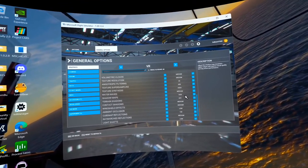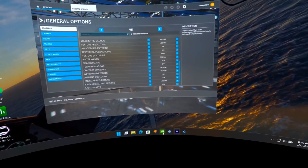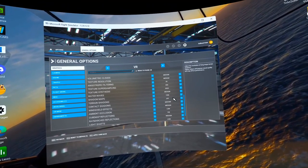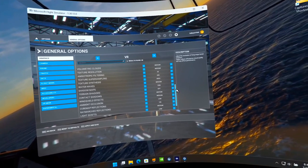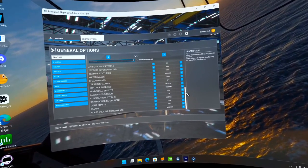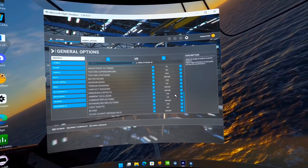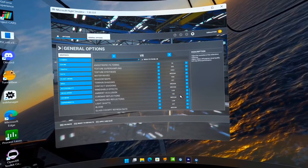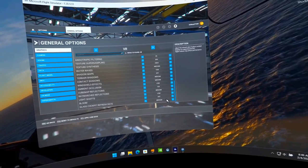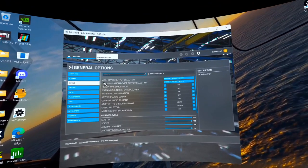Shadow maps are at 1024 by default — I've been bumping that up a little. Terrain shadows off. Contact shadows Medium, windshield Medium, ambient occlusion Low, cube map 128, ray march Medium, light shaft Low, bloom off, lens cockpit on Medium. Those are the VR graphics settings.